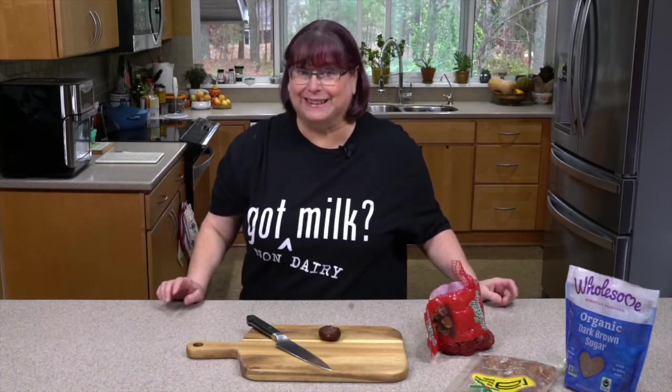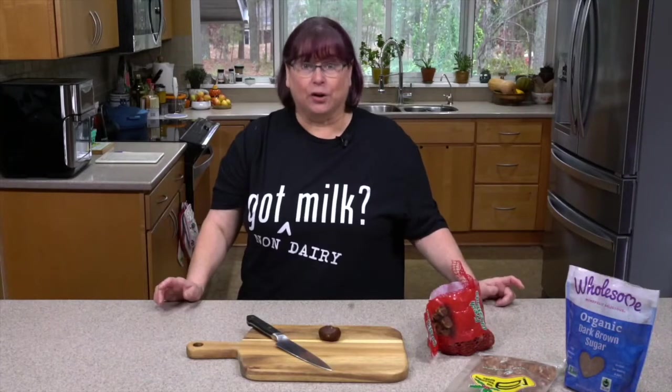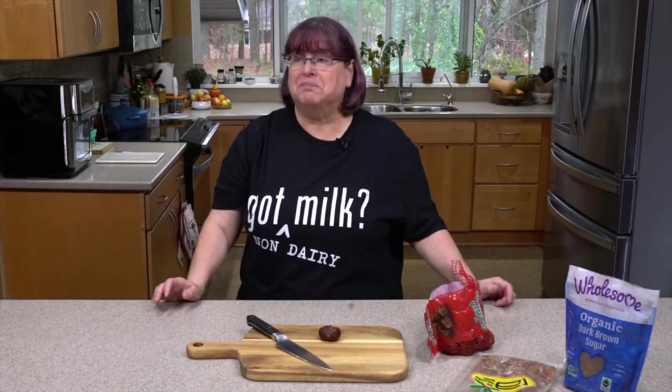Hey everybody, I'm Kathy Hester and welcome to my kitchen. Today we're going to make a chestnut praline syrup for our coffees, teas, hot chocolate, cocktails — really whatever you want.